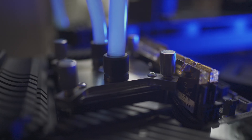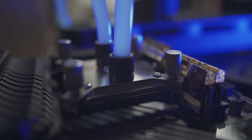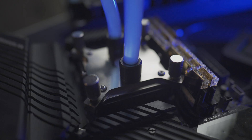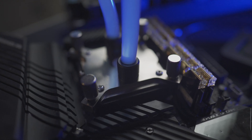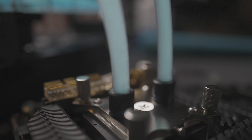EK teamed up with Intel to build no ordinary water block. Unlike normal water blocks that can only cool to ambient temperatures, this one can do sub-ambient by adding a device called a Peltier — also called a TEC.